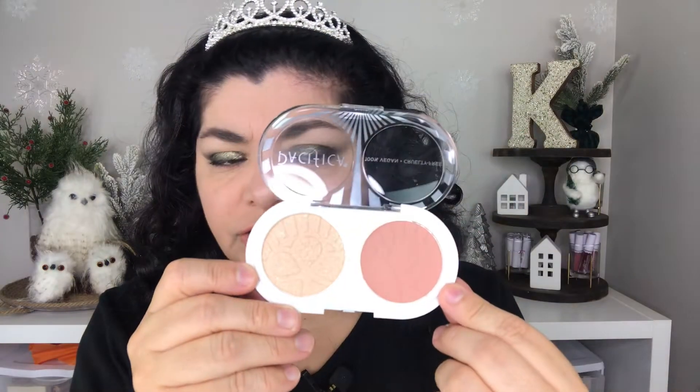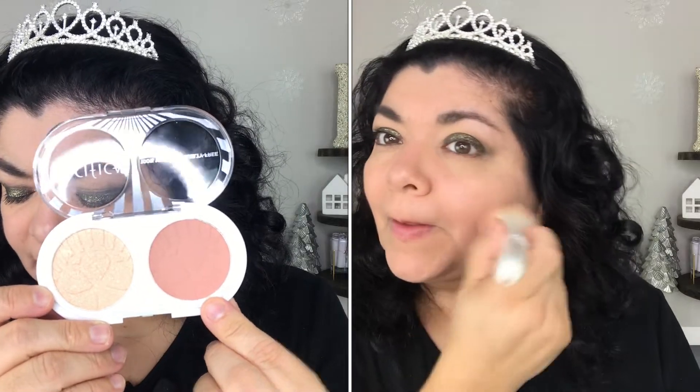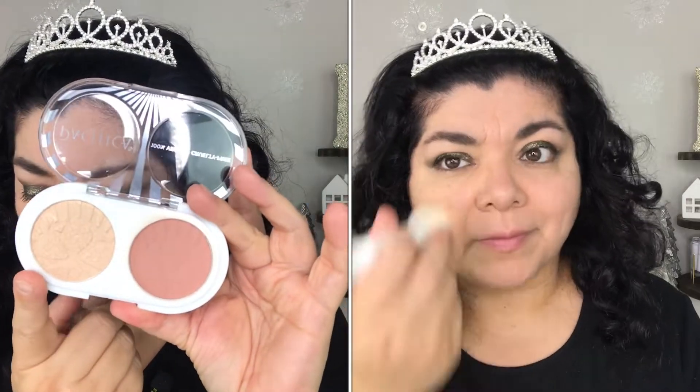Next I have the Pacifica 100% vegan, cruelty-free Glimmer Shimmer Highlighter and Blush Duo. The blush is called Fire Lit and the highlighter is called Glimmer Shimmer. I am in love with this little duo — I think it's so convenient. The blush shade can be built up and it's kind of like a mix between a warm and a cool tone — not peach, not pink, somewhere in between. So I think it's going to work for many different undertones.